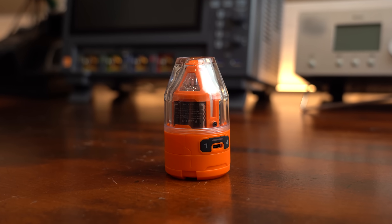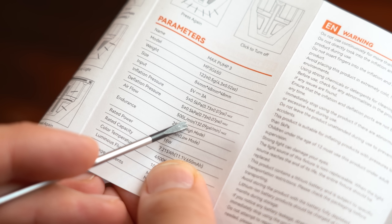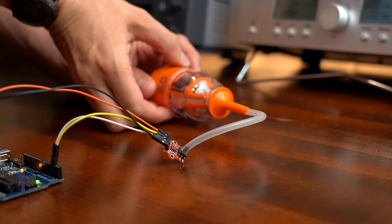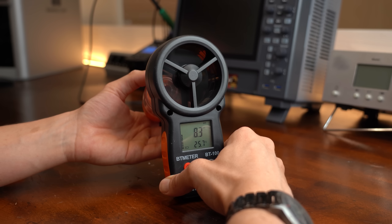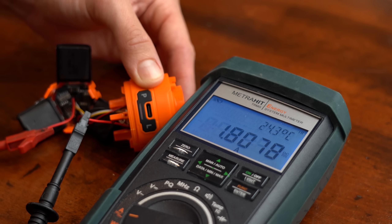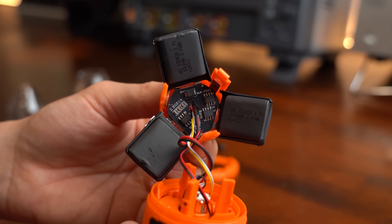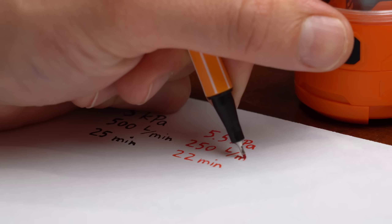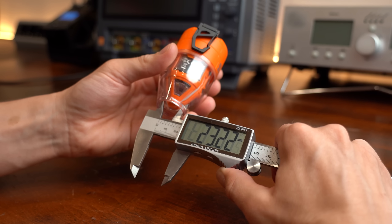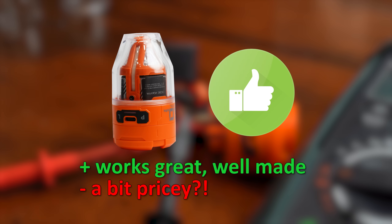Now for the hardcore testing, because this product claims 5kPa pressure, 500L per minute airflow, and a specific run time, which I needed to confirm. I did that by utilizing a pressure sensor with an Arduino, by measuring its created wind speed, and by taking this thing apart and looking at its batteries and current draw. I was very happy with the quality of the circuit boards and wiring inside. After all my testing it seems like most promised features are true, except the airflow which was noticeably less in my measurements. But besides that I really like this product and I think it is a must have if you have to pump up lots of stuff.